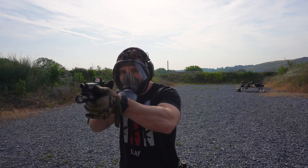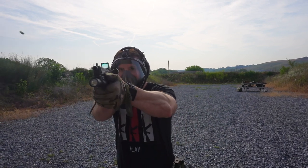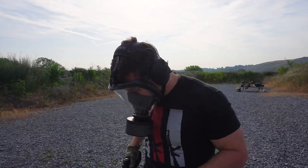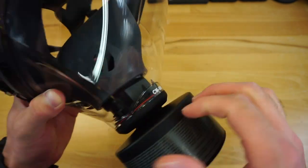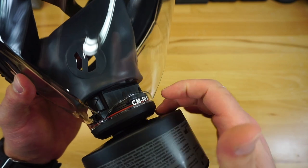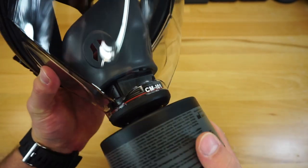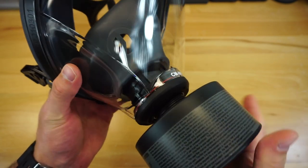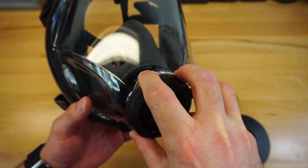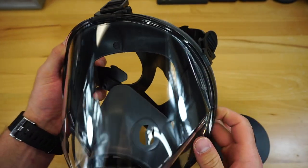For your exhale valve, it's actually right around the spot where the filter screws in. When you screw the filter into place, you'll feel your exhale air coming out along the sides of the filter — that's where the exhale valve is inside the front portion of the mask. It's a more affordable way to put everything up front and give you one big visor for the best field of view.